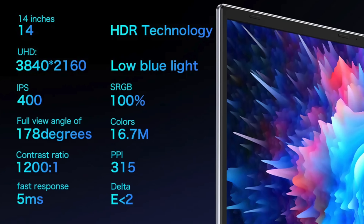Here's a quick rundown on the IPS panel: it supports HDR, 100% sRGB, 400 nits of brightness, 178-degree viewing angle, 315 pixels per inch, and it's a 5-millisecond panel.